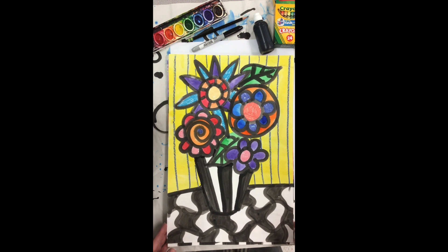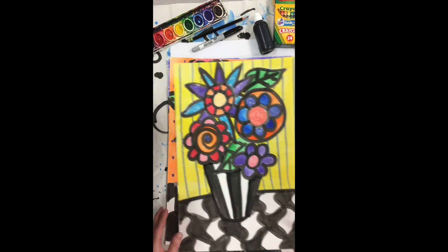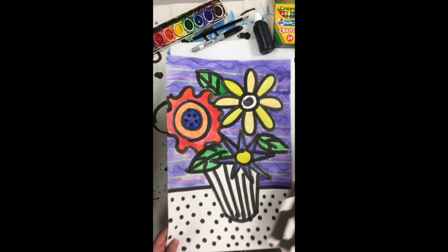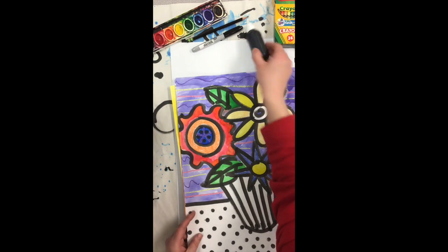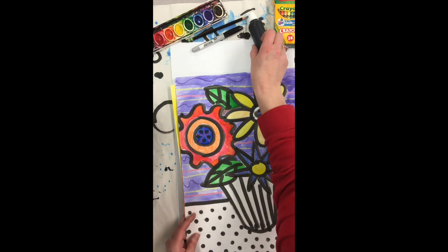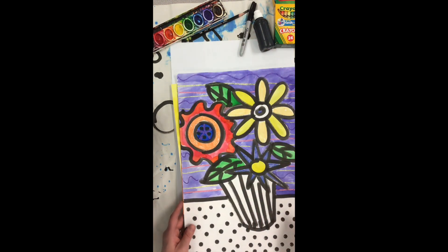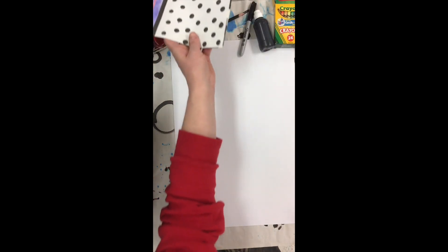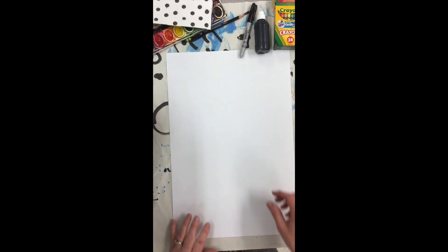For our Heather Geller vases, you can see that we're going to draw in black and then add some coloring with crayon and finish it with paint here at school. If you don't have a black paint marker, you can do everything in crayon, or you can draw it with a sharpie and paint with watercolor paints. Just remember if you're painting, you don't want to draw with a water-based marker because it will smear. Whatever you have is fine, or you can always do it on your iPad.